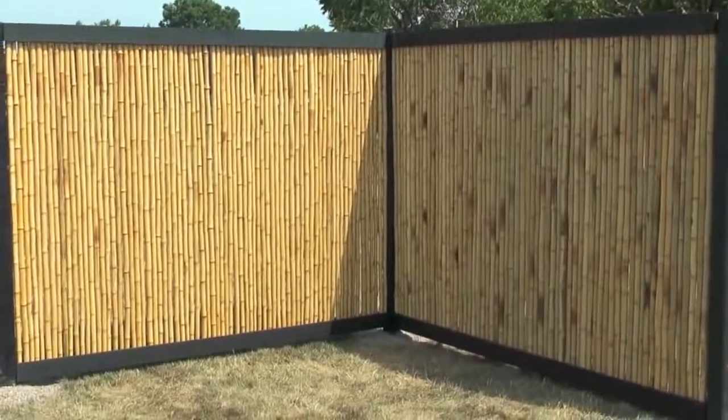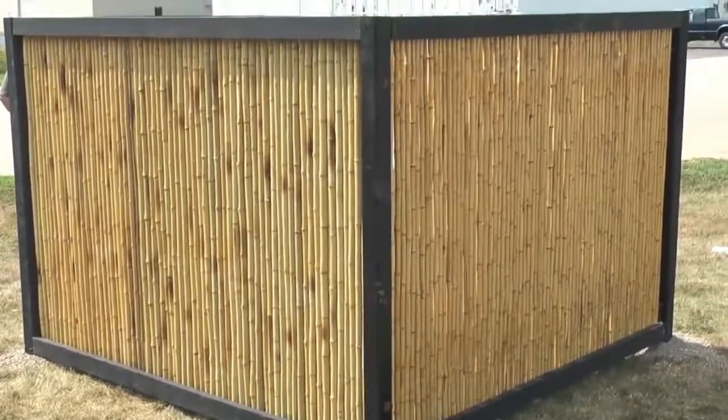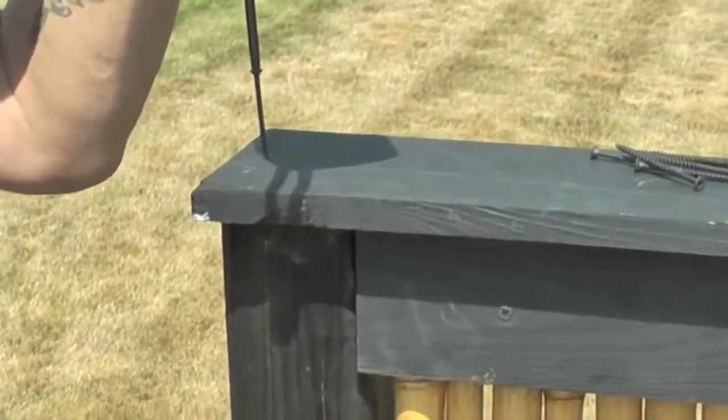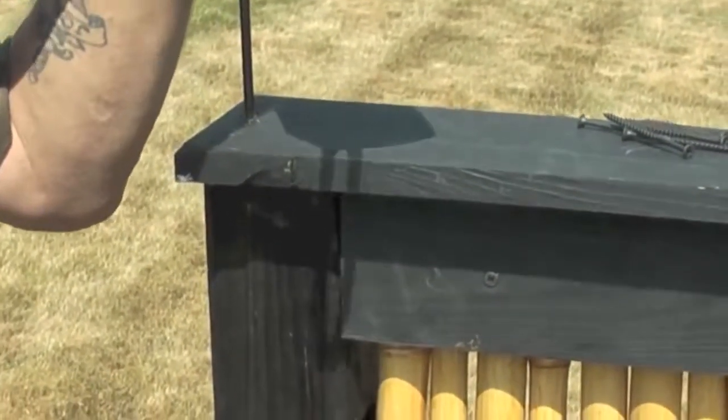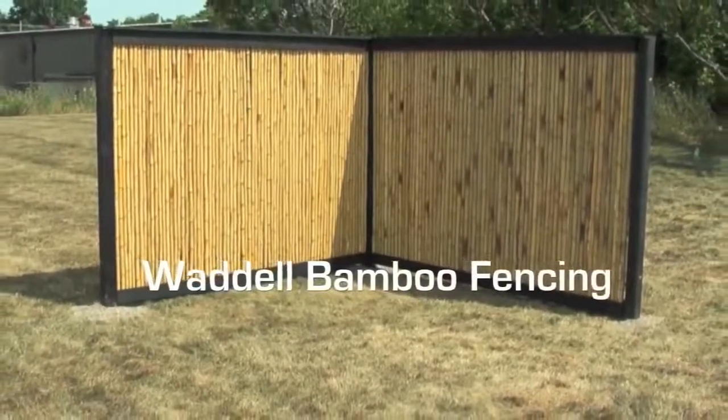This fence will be aesthetically pleasing from both the front and the back. Finally, secure the 1x6 to the top of your frame. Now you can enjoy your eco-friendly bamboo fence.